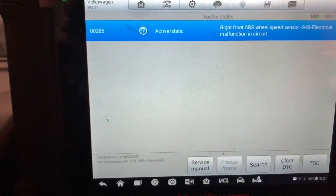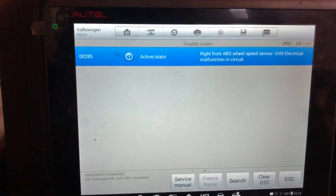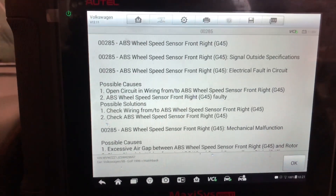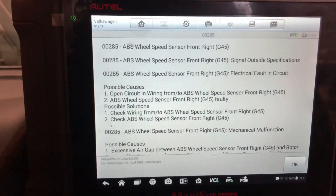Okay, so we have an active code for the right front ABS wheel speed sensor — electrical malfunction. Possible causes: open circuit.